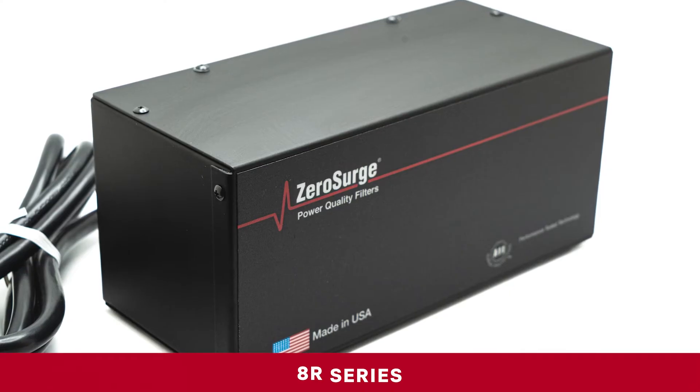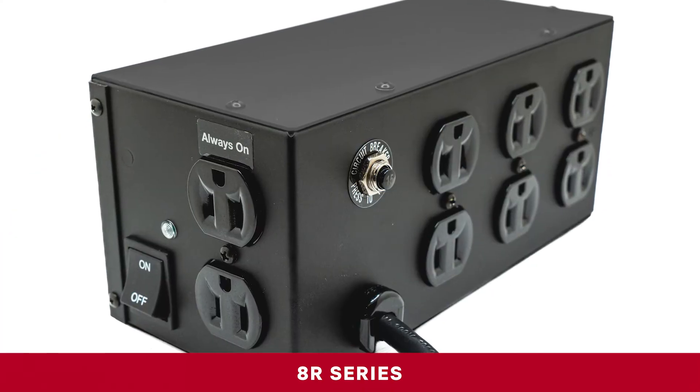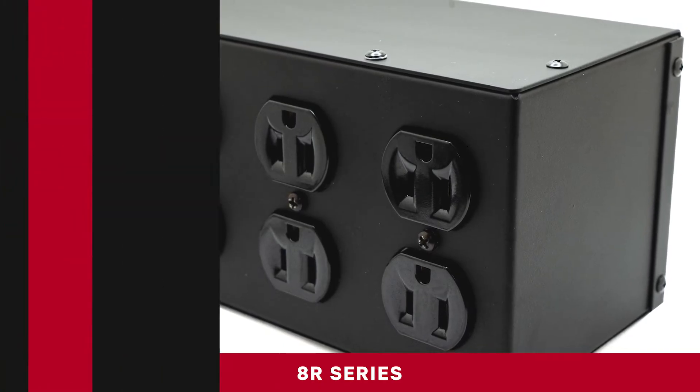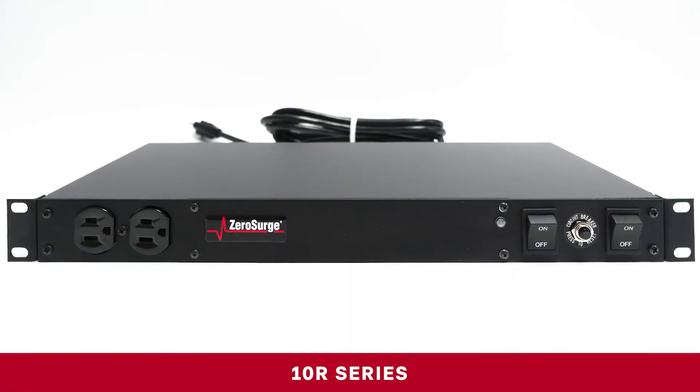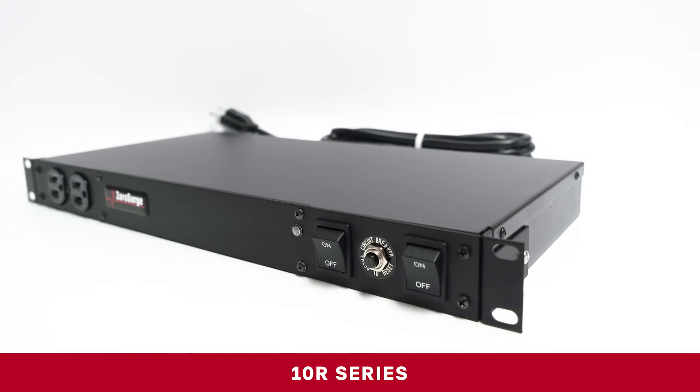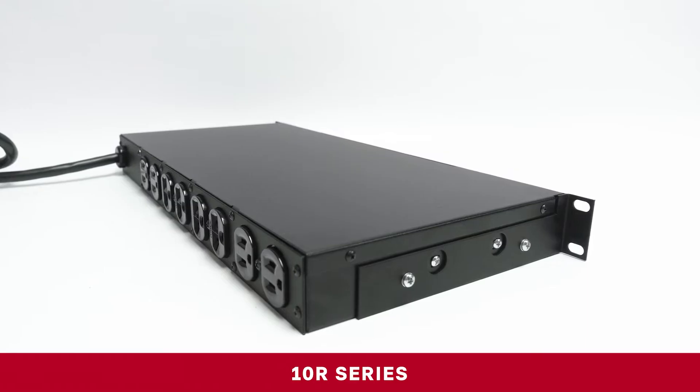The 8R series offers protection when up to eight outlets are needed, or if your system will be expanded in the future. The 10R series is our slim 10-outlet model and comes packaged as a 1U rack mount, but can be converted to a module unit with a simple removal of the brackets.